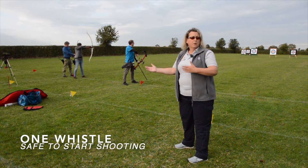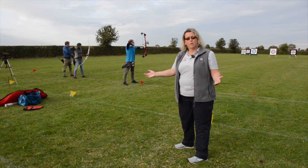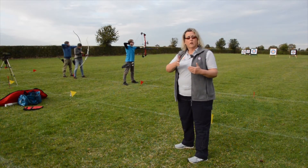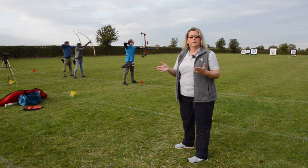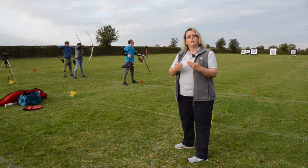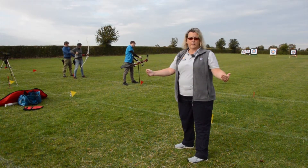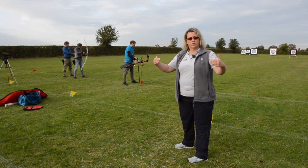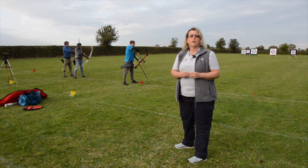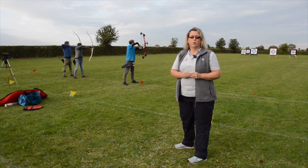We're shooting outdoors at the moment and our friends at Shelford Rugby Club have very kindly painted in lines for us so that we know where our waiting line and our shooting line are. When we move indoors, we're in a sports hall and often we will use the lines that are already on the floor to act as our shooting line and waiting line. The field captain will then tell you which lines they are, so you've just got to be aware of where you're standing.